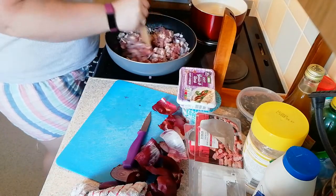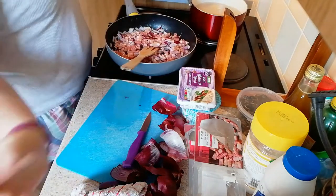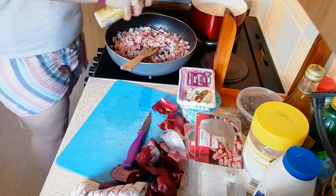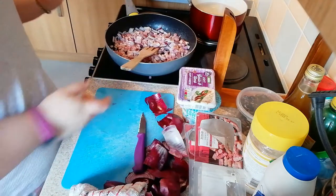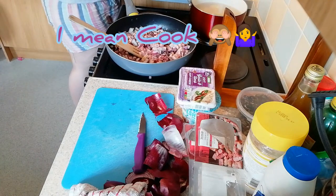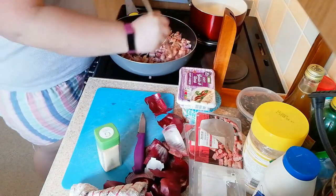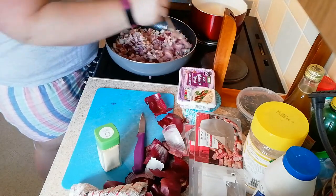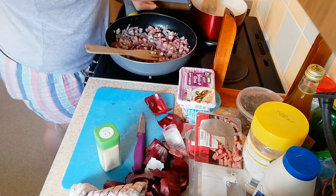Give them a mix, give it another spray of Fry Light. Wait for that to do its thing, and then you can add some garlic. I put garlic with everything in this house — love a bit of garlic. Just break up your pasta as well.